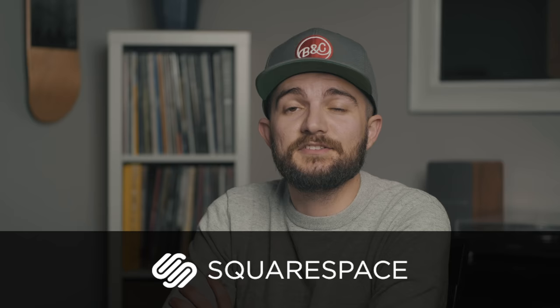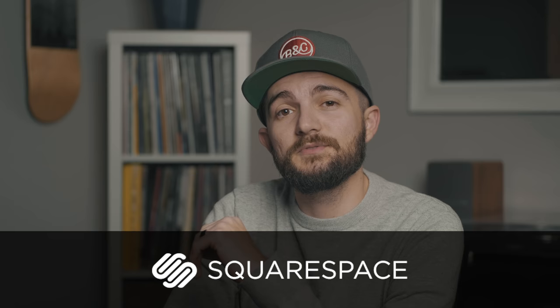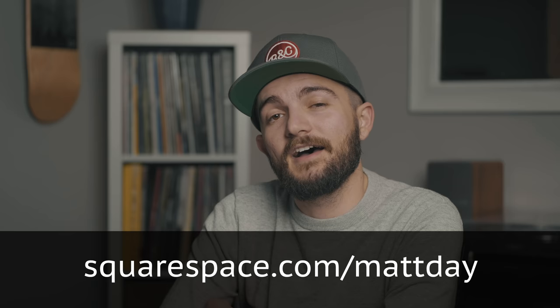But first I'm going to take a second to pay some bills and thank our sponsor today, which is Squarespace. If you're a photographer you need a website, and Squarespace is the best all-in-one platform to get everything set up. You can get your domain, sell your prints online, show off your portfolio — everything you need is there and it's super easy to use. You can get a free trial at Squarespace.com, and when you're ready to sign up, you can get 10% off your first purchase at Squarespace.com/MattDay.